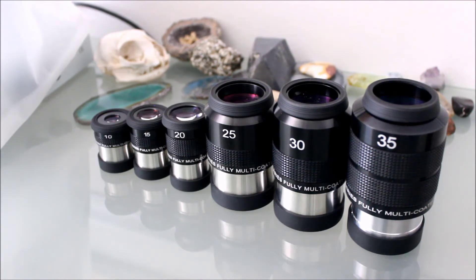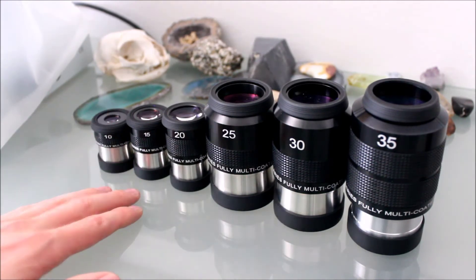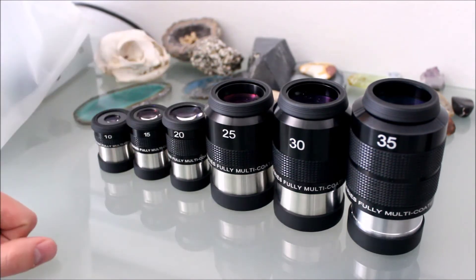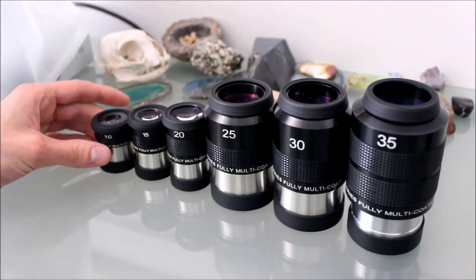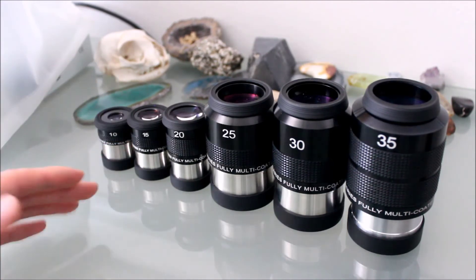Another thing I really like about the Erfle design is the eye relief, especially on the 2-inch eyepieces. There is a ton of eye relief. I know these are 70-degree apparent field of view, but when I put my eye up in there it just gives you a really big field of view. I really like the 2-inch eyepieces specifically. The 1¼-inch eyepieces do a really great job as well. The 20 has pretty good eye relief. The 15 is okay. The 10 is okay — it's not amazing, but it's a 1¼-inch eyepiece, so you're probably going to be using it more for planetary observation anyway.